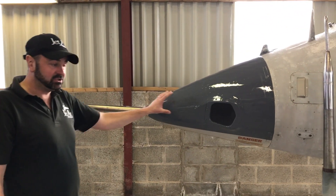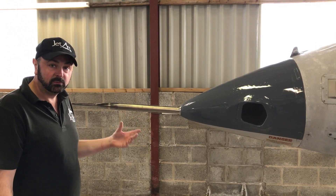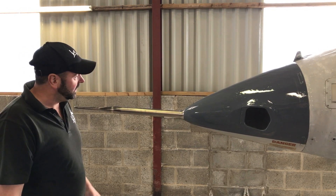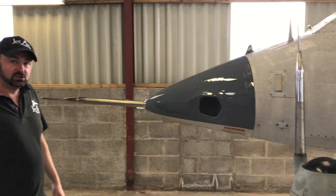It doesn't have the laser eye fitted that the Harrier GR3 had, so it's a less capable aeroplane from a military point of view, but it looks more aesthetically pleasing and I really prefer the profile of the GR1 in comparison to the GR3.